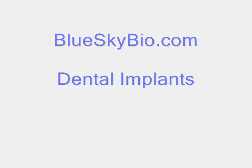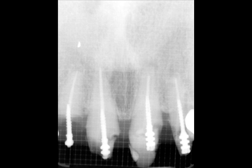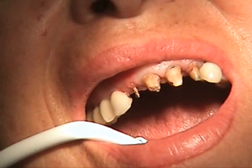BlueSkyBio.com is proud to present the use of the Sapien Root Remover in extraction and immediate placement. Here's the preop: a broken right lateral incisor.